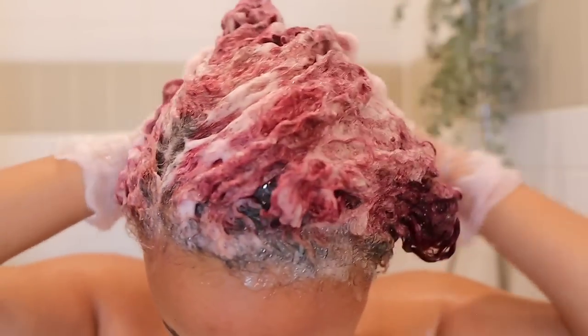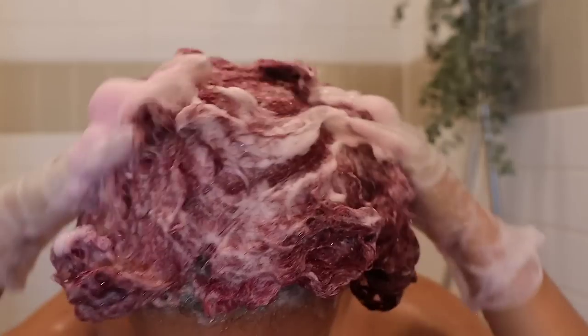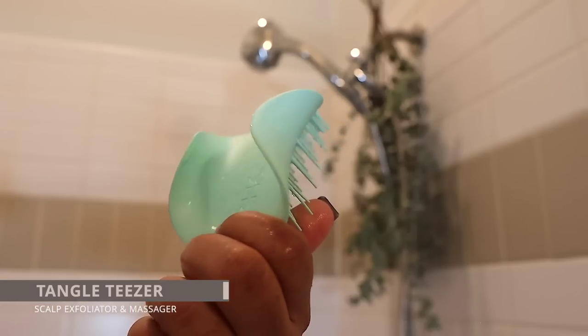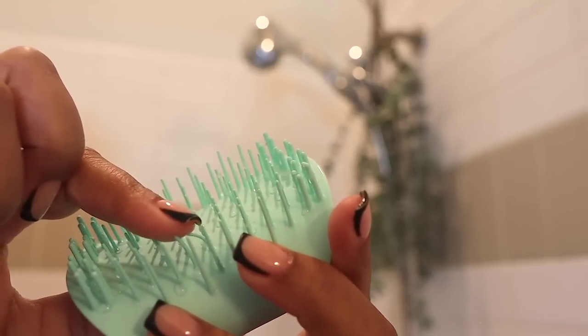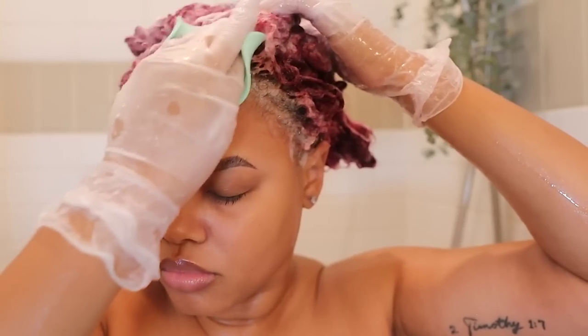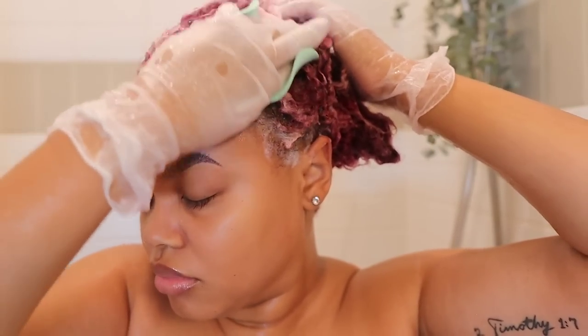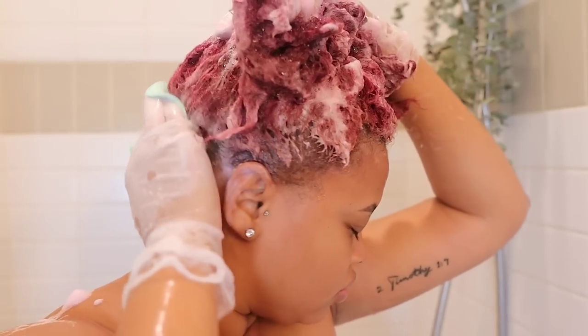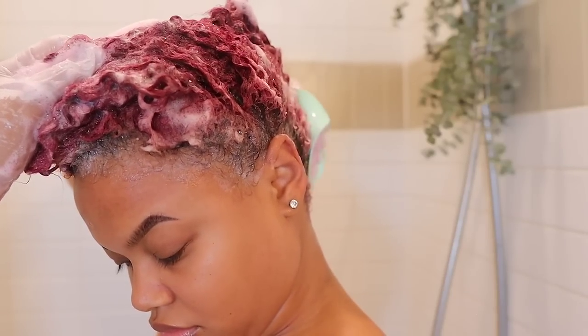Now I'm going to take the Tangle Teezer Scalp Exfoliator and Massager brush to exfoliate my scalp so it can remove any dead skin cells and any excess buildup around my edges from the edge control. I really love how they designed this tool to be flexible enough to fit any hand size, as well as textured enough not to slip while you're using it. Shout out to Tangle Teezer for thinking of the small-hand girls and for sponsoring today's video — thank you so much for letting me show the girls how to make their wash day easier and healthier.